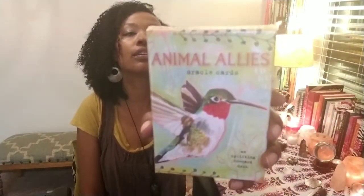Hi everyone, this is Kim with Abundant Life Tarot, and we are doing an unboxing video. This is of the Animal Allies Oracle Cards, and let's just get right started.